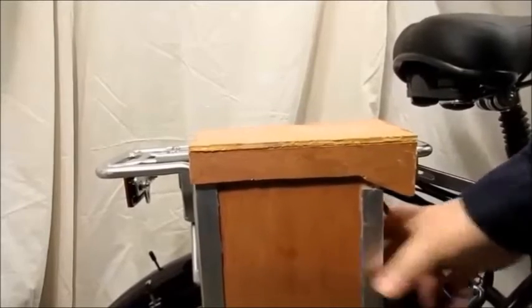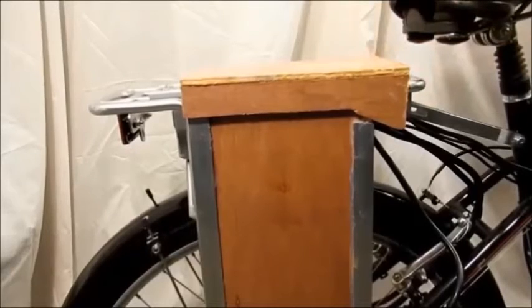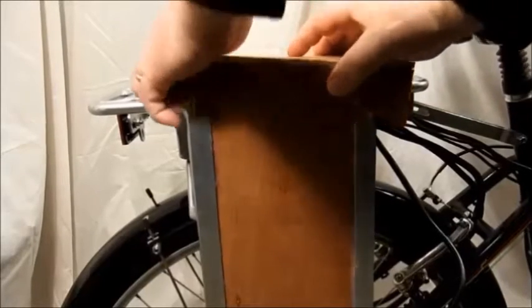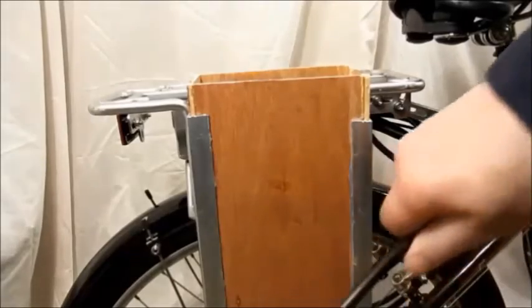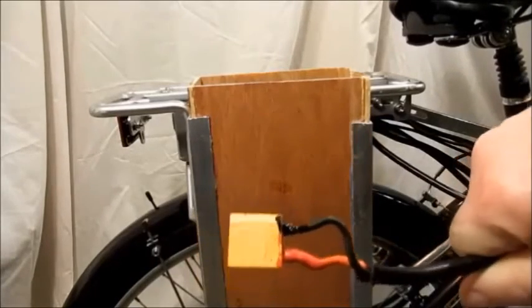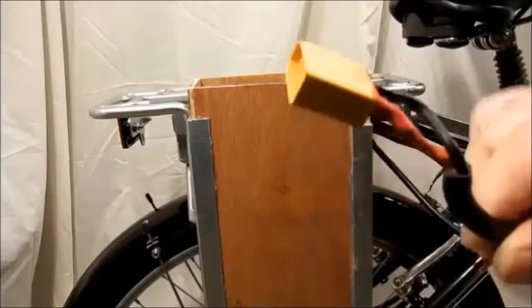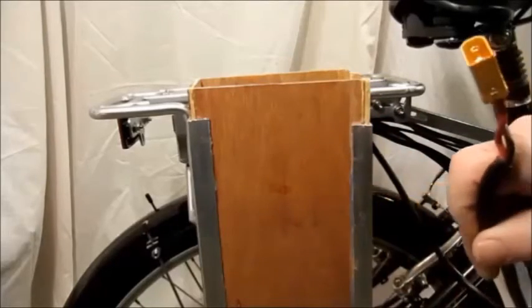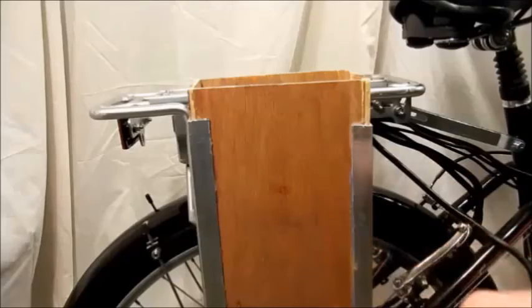Once the cap goes on top, it fits nice and tight — very sturdy. You can see I'm shaking the bicycle and the box isn't going anywhere. It fit a lot tighter than I thought it would. The trick with this is the cable that used to run down and under — I cut it, put the XT90 on it, and put liquid electrical tape around it. The male ends go right to the controller, and the battery has the female ends.